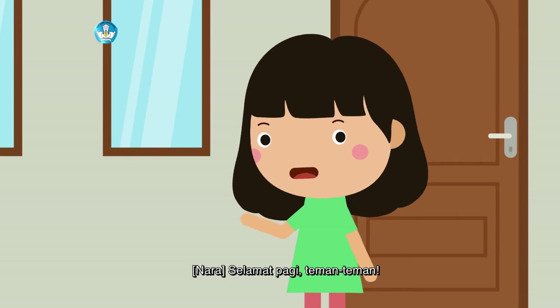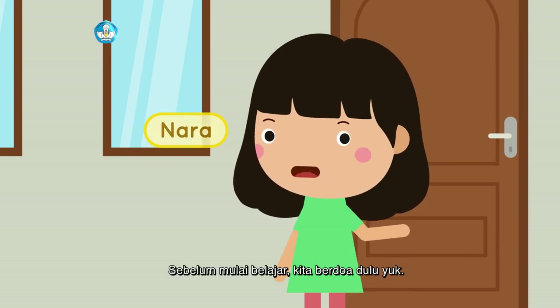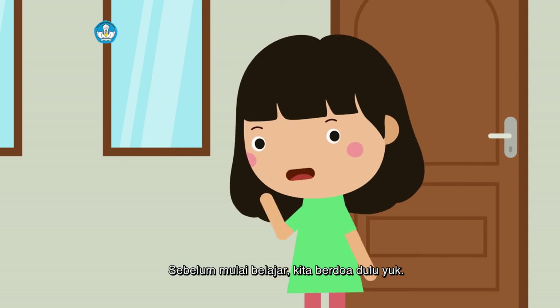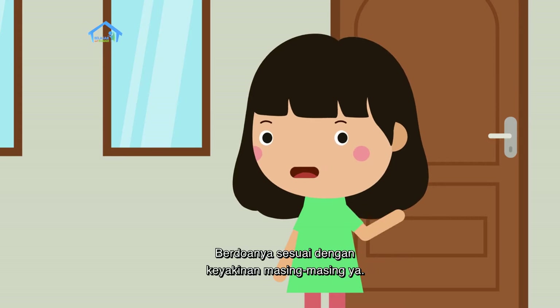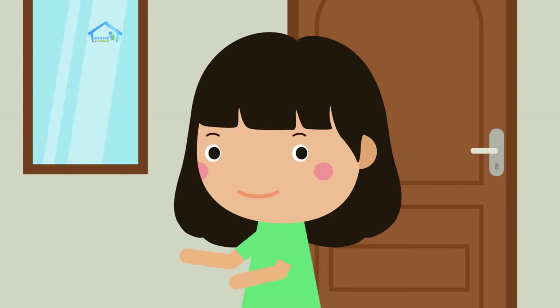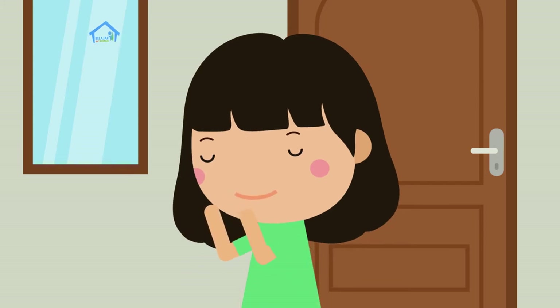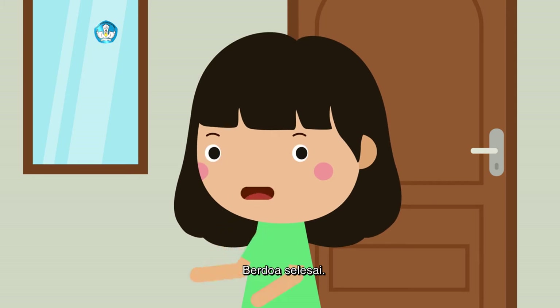Selamat pagi, teman-teman. Perkenalkan, nama Nara. Sebelum mulai belajar, kita berdoa dulu yuk. Berdoanya sesuai dengan keyakinan masing-masing ya. Berdoa mulai. Berdoa selesai.